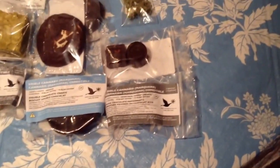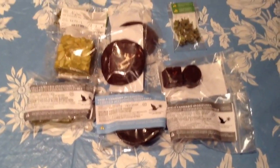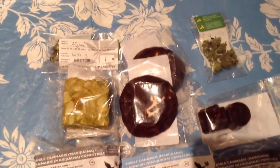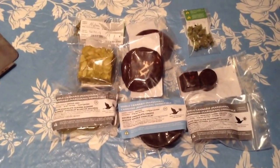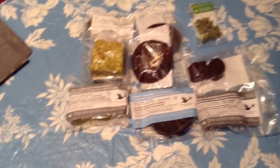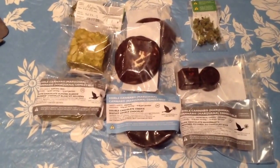They suggest two servings for the peppermints, so you take one at one time and then one the next time. For the edibles — the brownies and the cookies — they suggest a full brownie and a full cookie. I don't suggest that. I started doing a half each to see how it goes before I did any more. The strongest I've seen is 10X, which is what they call a cheesecake brownie, which is absolutely scrumptious and really does a job on you.